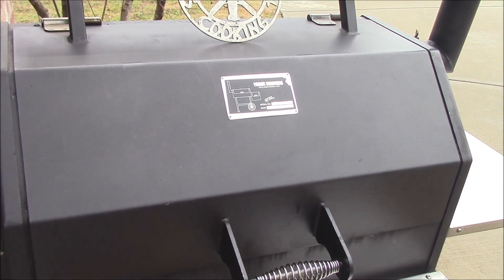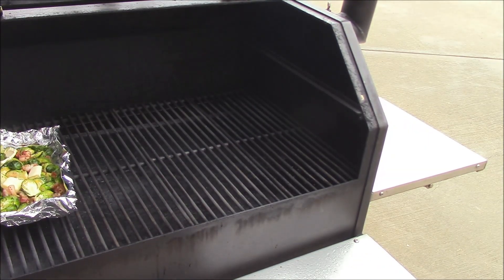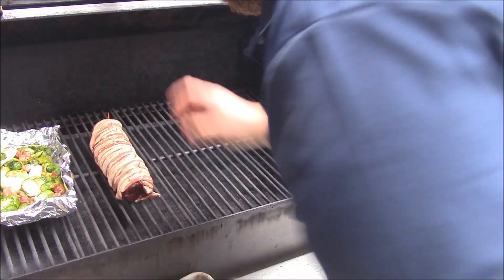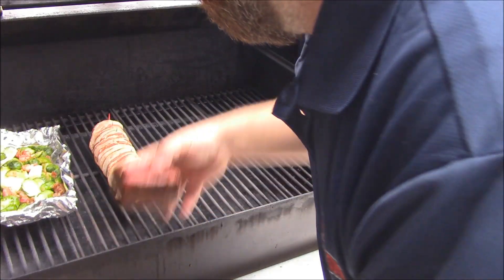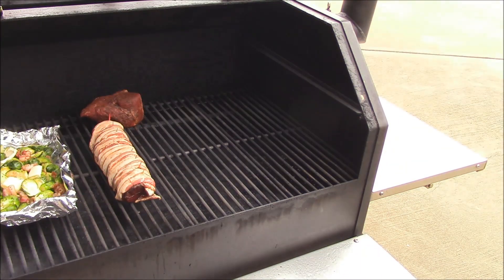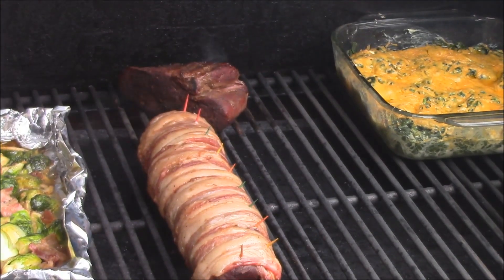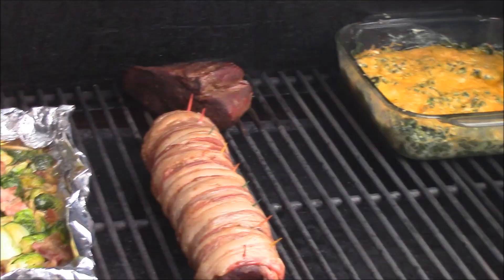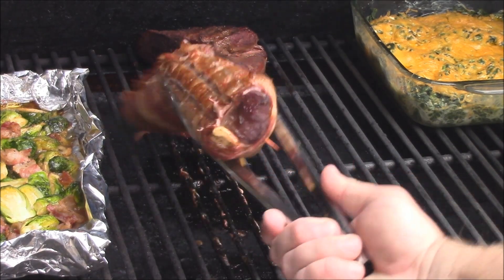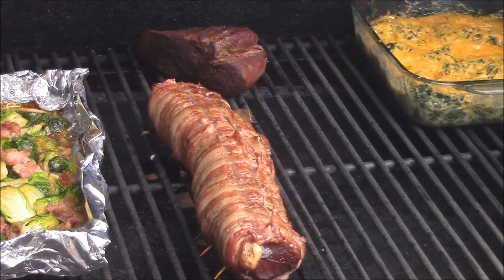I'm going to show y'all — we'll go ahead and put this bad boy on the grill. I've got some Brussels sprouts and stuff over there. I'm going to put this probably right in here. A little steak over there for my wife. We'll let all that cook. I'm going to come in here for a quick flip. Everything is looking really, really good. You know that bacon is shrinking up around there — that's what we want to see. Let's go ahead and just give this a flip. Just like that. Go ahead and just let that keep rolling.